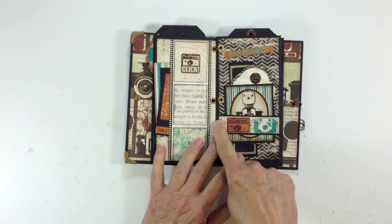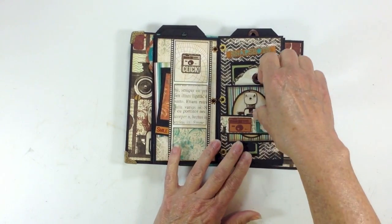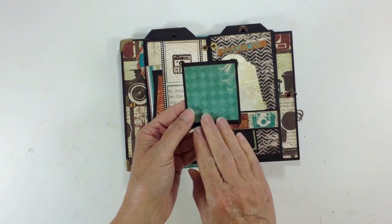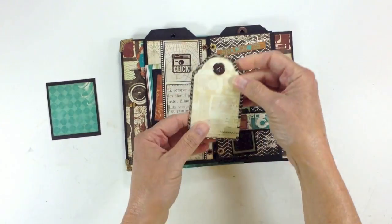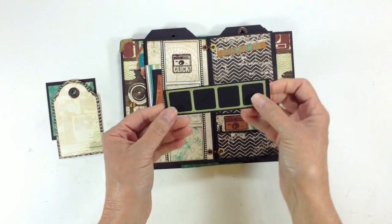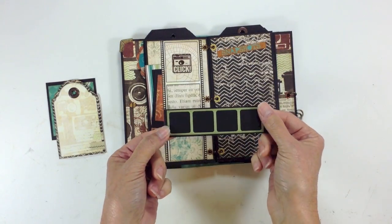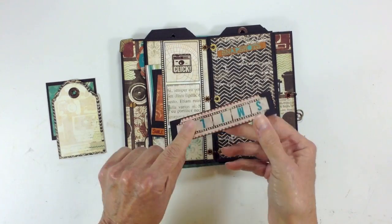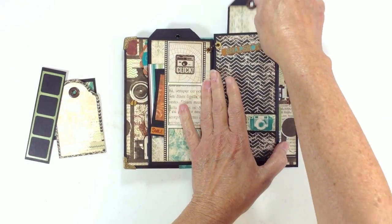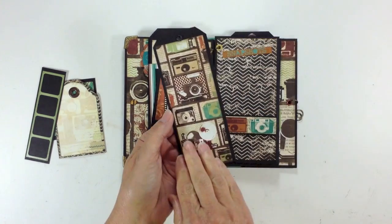Over here is another little belly band with a strip of the paper. I made a little tag with a sticker from the sticker sheet and a photo mat on the back, and another tag with a photo mat on the back as well. These were just some stickers that I added to some black cardstock so it would look like a little film strip, and then it says 'smile' on the back, with some more stickers.